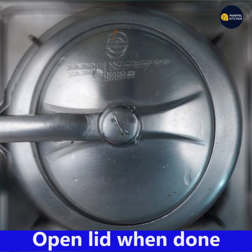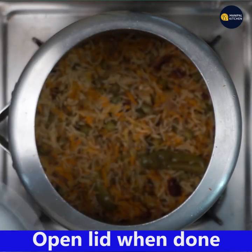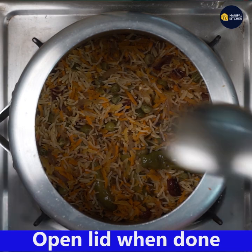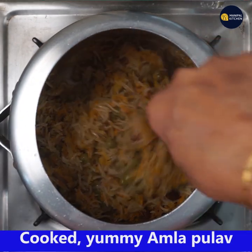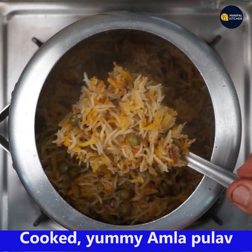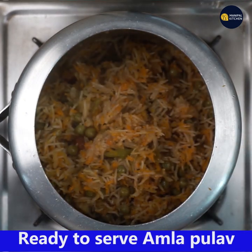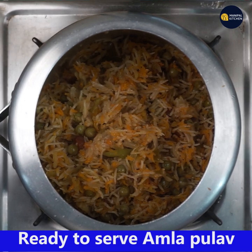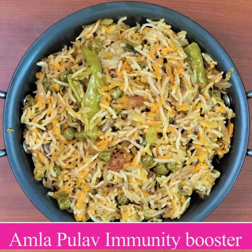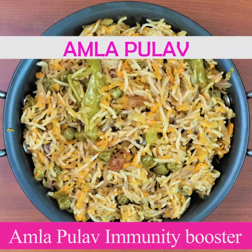Close the lid and cook on low flame for exactly 8 minutes — I don't give whistle to the cooker. Open the lid after the pressure releases. Wow, the yummy amla pulao is ready for you to relish! It is wonderful plain, and you can also relish it with any side dish of your choice. Please subscribe to my channel for more recipes, press the bell icon, and bye for now.